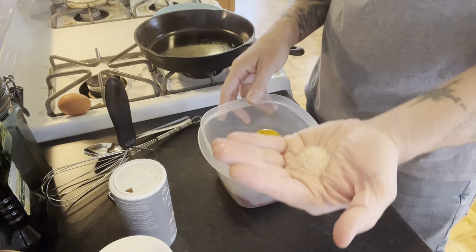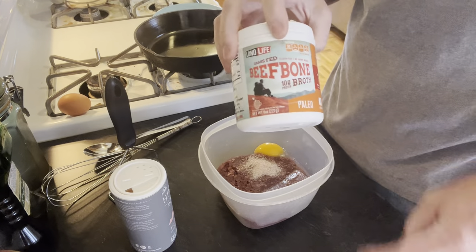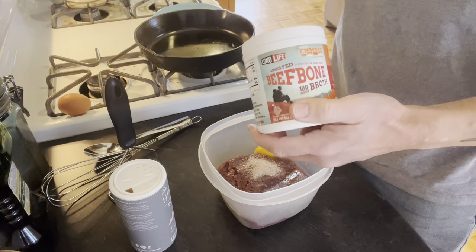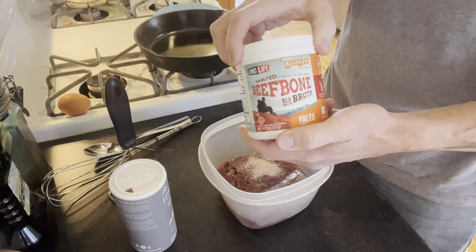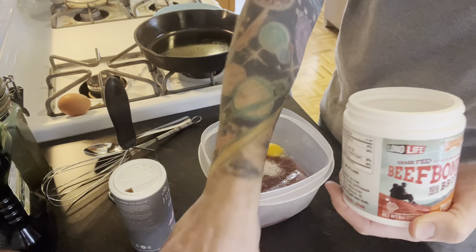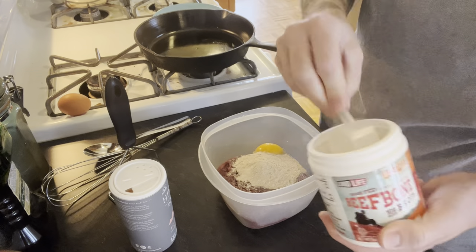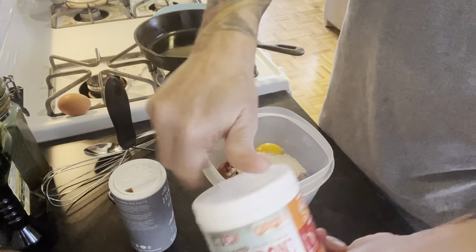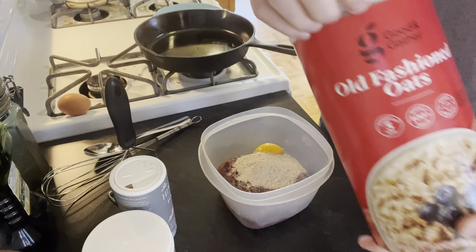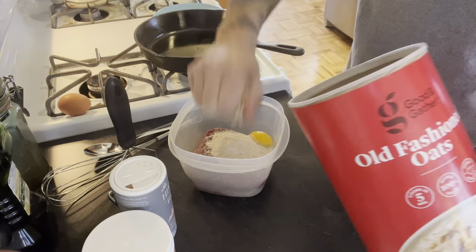Add some salt — you should probably add some salt, don't have to add as much as I do. Add some seasoning, whatever you like. Elk is pretty mild so it'll season well. I use powdered bone broth just because it's got a good flavor to me, so I put a scoop of that in there. And then just for some texture I chuck in a handful of oatmeal.